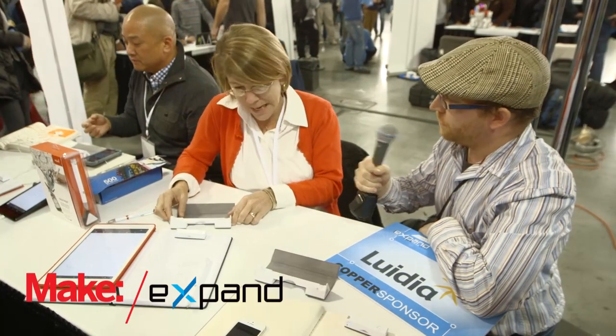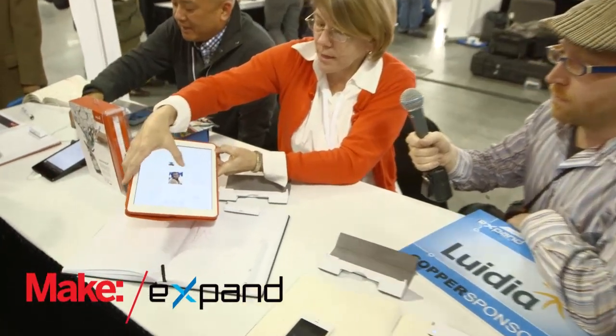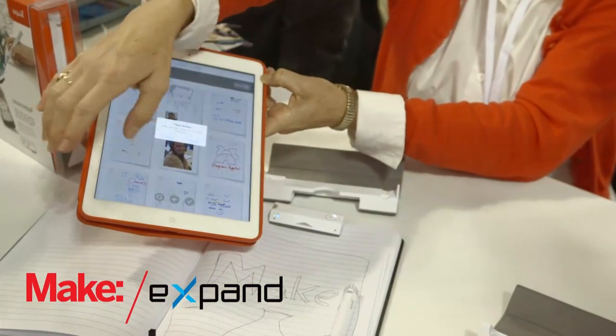And it's pressure sensitive? It is — up to 600 levels. So in our Equal Sketch app, for example, we've got artistic brushes that let you actually set the pressure response.